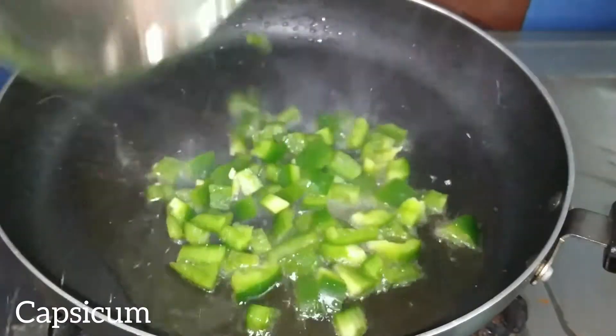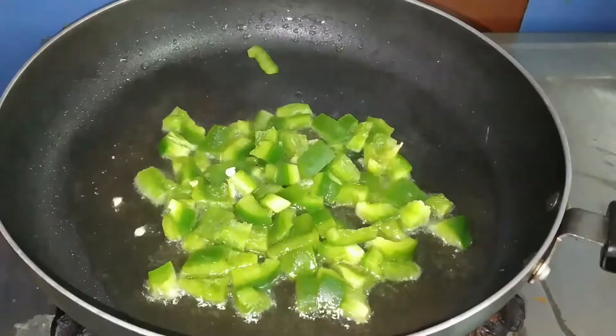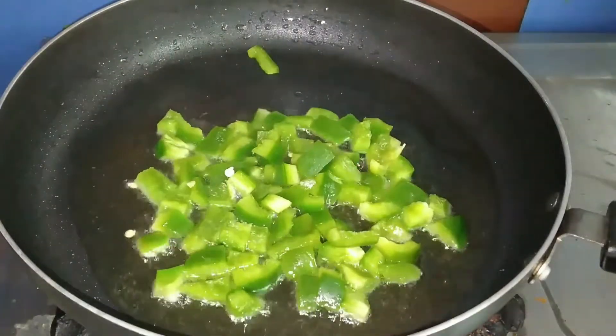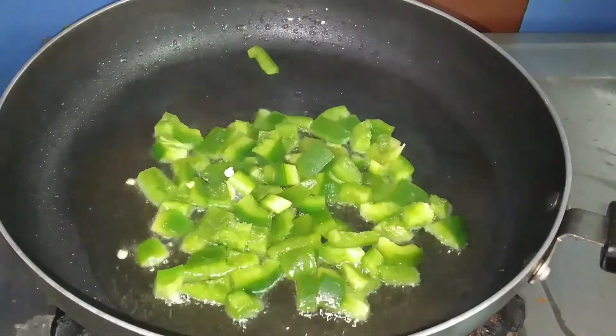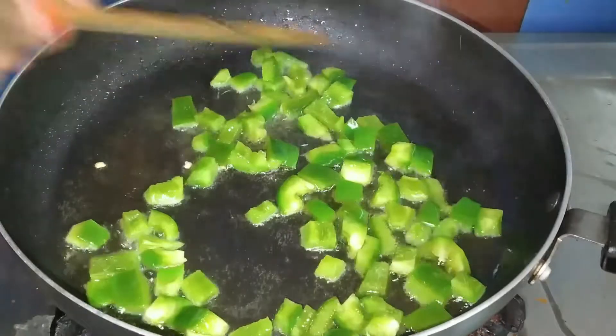We will cut the capsicum and add multi vegetables — corn, carrot and vegetables. We will add the capsicum and boil it.